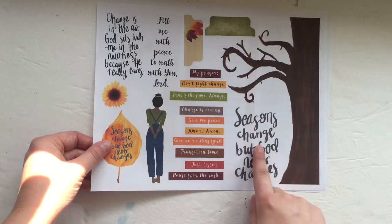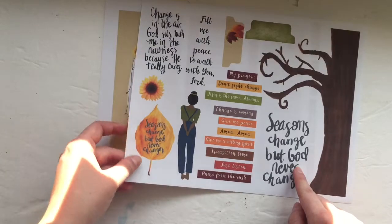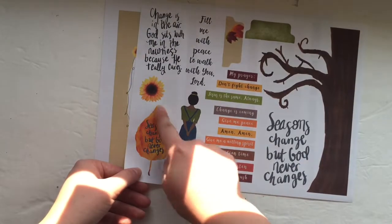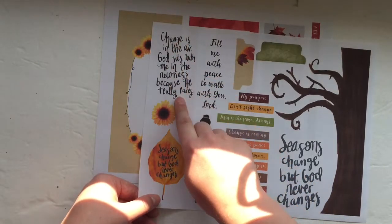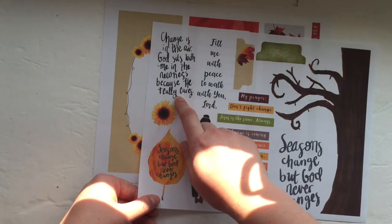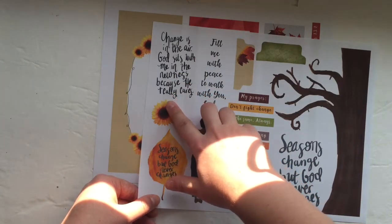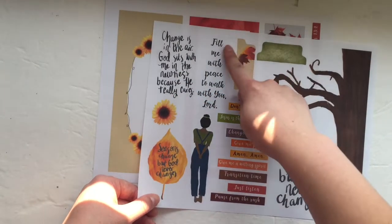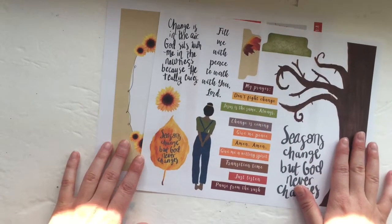Then we have this beautiful hand lettering I did that says 'Seasons change, but God never changes,' put on top of a leaf, with a tiny sunflower. And then this came from a poem that I wrote. It says: 'Changes in the air, God sits with me in the newness because he really cares.' And then this says 'Fill me with peace to walk with you, Lord' — kind of a good prayer that we can have.